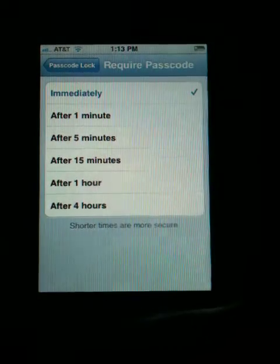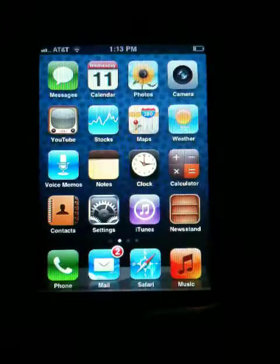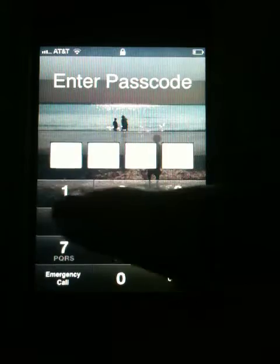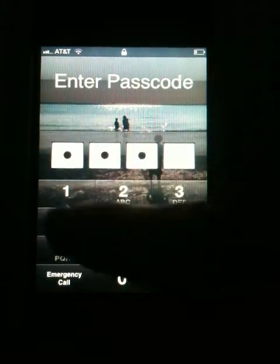To see what that looks like, go to your home screen and lock your phone. When you touch the home screen, you'll need to enter your passcode in order to get into it.